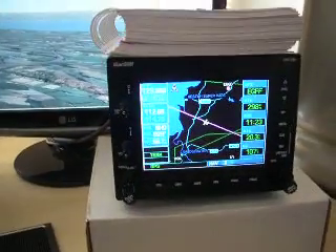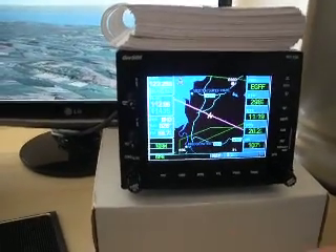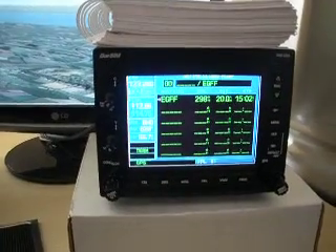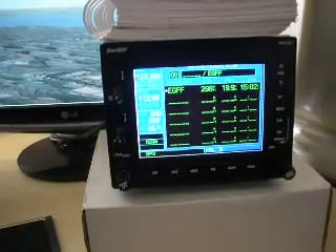I'm currently at 4,000 feet, approximately 20 miles southeast of Cardiff. If I press the flight plan button, I've just got a simple flight plan in there so we're going to Cardiff. And you can see we're about 15 minutes away from our destination.